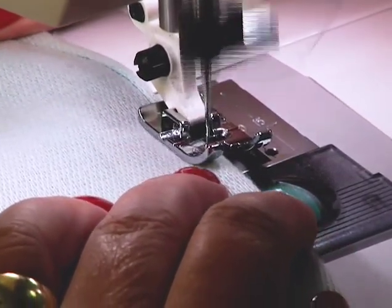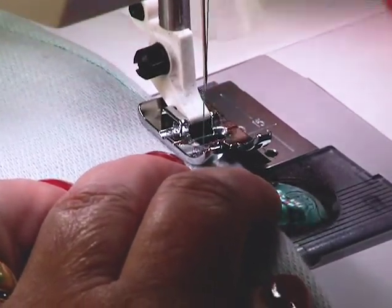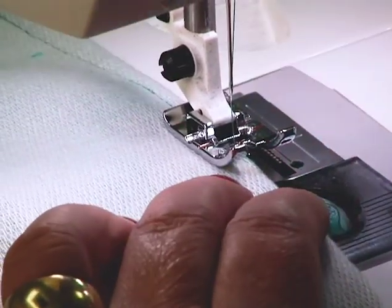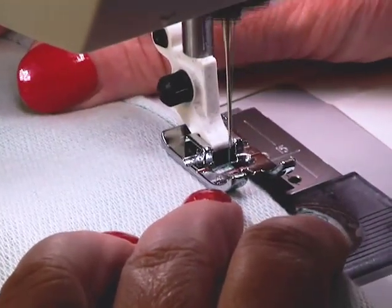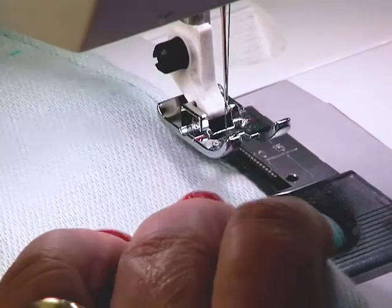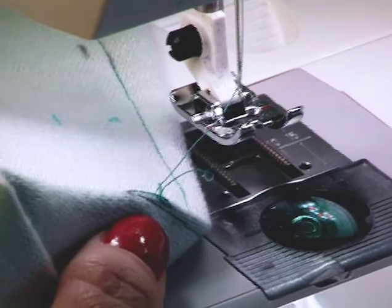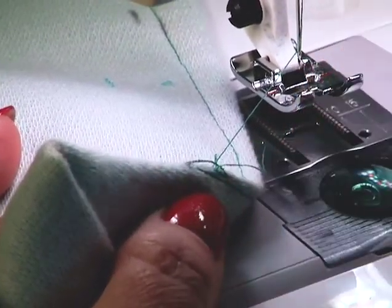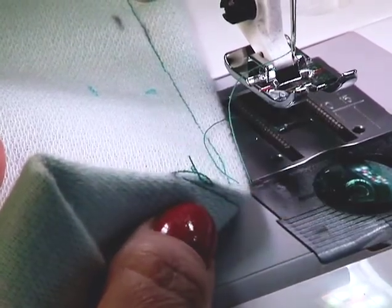The last couple of stitches will be just in the interfacing, and then I'm just going to chain off — so now I'm just sewing in air. Lift the presser foot, pull the fabric forward, and then stitch in the end of the dart — just a couple more stitches. I should have a little tail that's anchoring. The dart is anchored without backstitching. If you backstitch, you cause puckers.